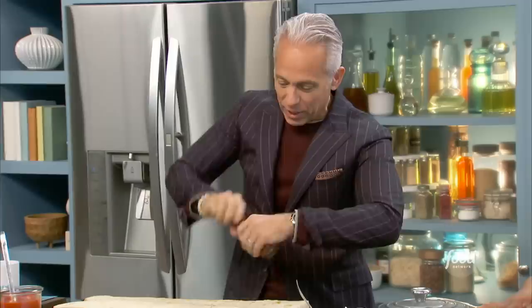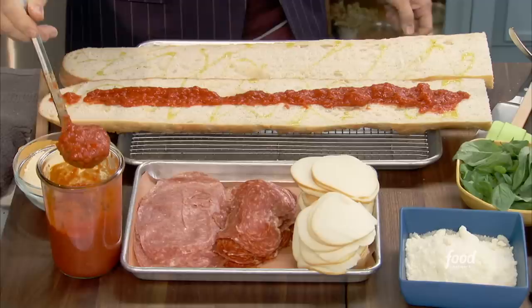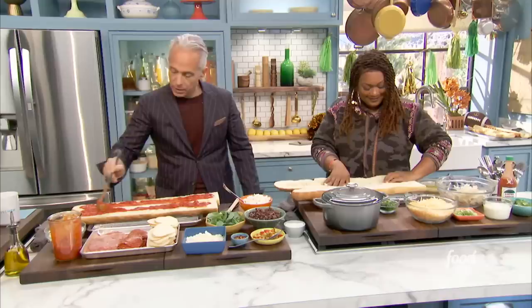And we can lay on the marinara sauce. This is jarred marinara — you can make your own, but you don't have to. You've got to put plenty of this marinara. This is the base of everything; this makes everything sing together. Spread it out a little bit like that, a little bit more. And we have preheated our oven to 450 degrees.